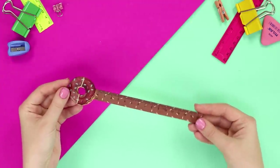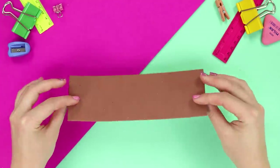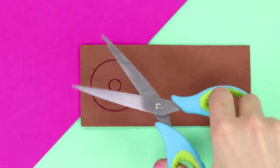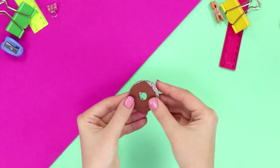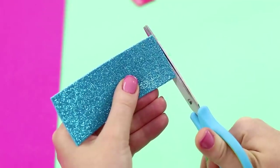Did your favorite ruler break? We know how to fix it! You need a piece of cardboard with glitter — draw the outline of a bitten donut and cut it out. Now make chocolate icing by cutting it out of a sheet of brown cardboard and attaching the pieces with a hot glue gun. Cut sprinkles from a glittery foam rubber sheet and the ruler is as good as new!